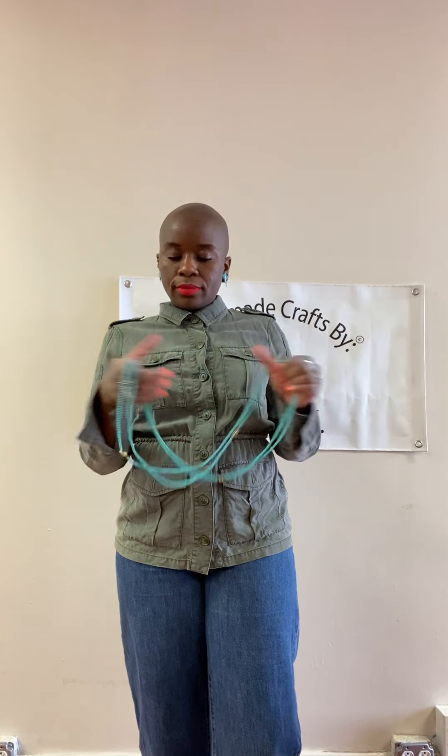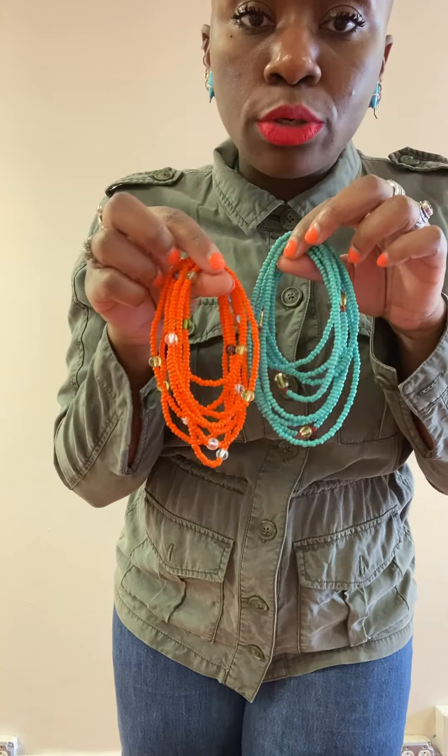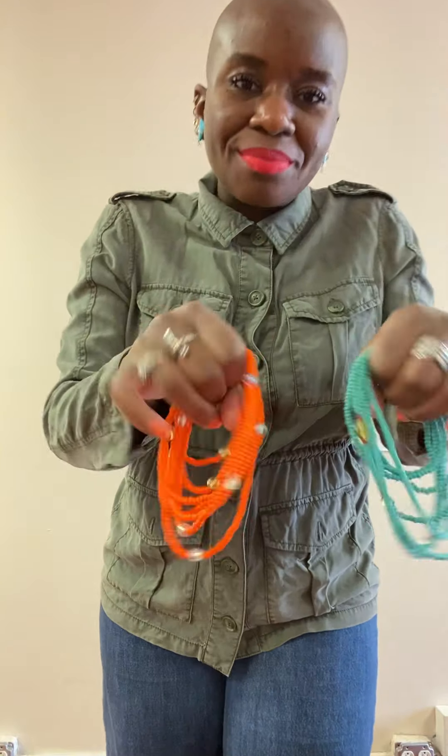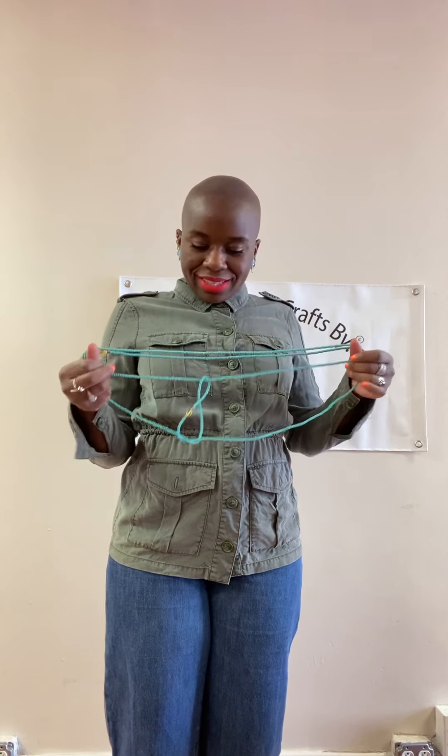Today I have two. These are mine and these are actually ones I wore for the pop-up shop. I have the orange and I have the turquoise. These will be available — I can make you some — on my website, www.handmadecraftsbylasellek.com. That's my Etsy shop. Come through and visit me there too.